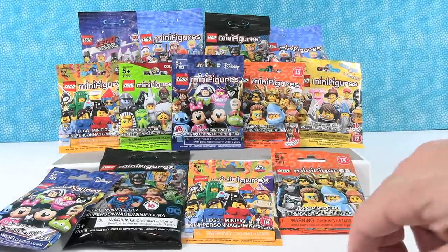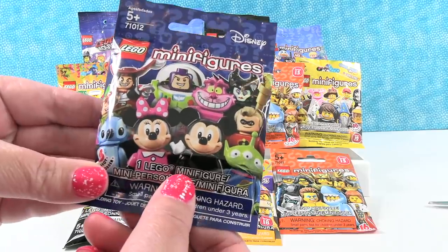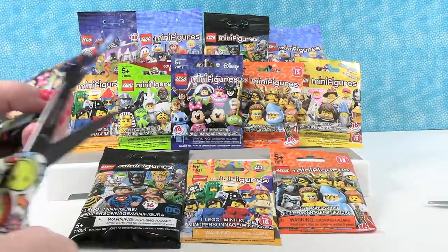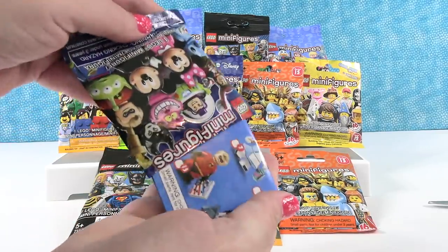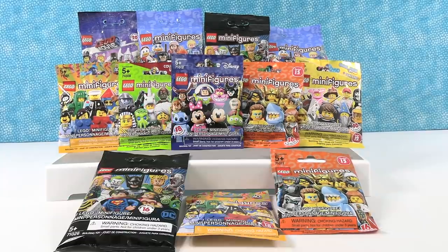Okay, so you're going to open that one and I think I'm going to start here with this Disney — this is Disney series one. I would really like to get Stitch right here. So let's see if we can get Stitch. It's not Stitch, but it looks like Ariel. First up, hot dog guy.